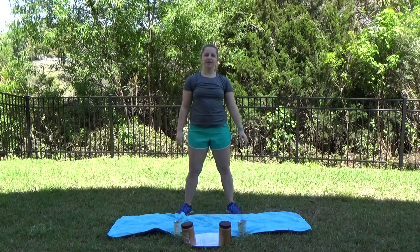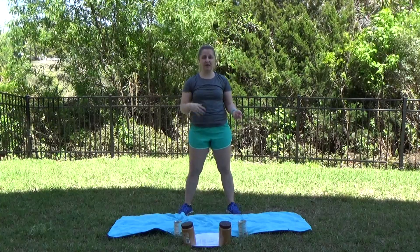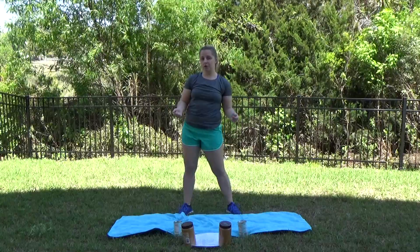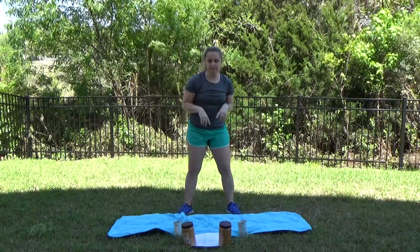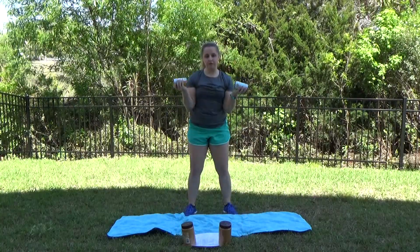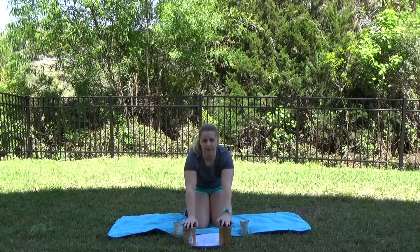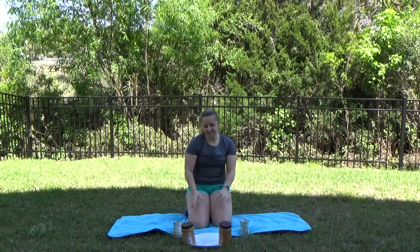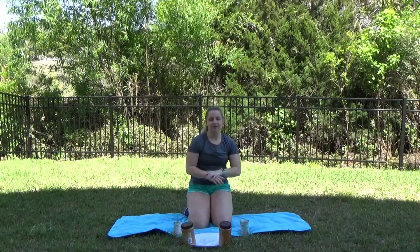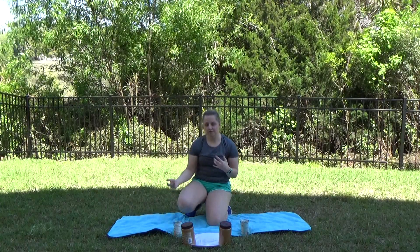Hey guys, Jessica here. I'm going to bring to you guys a workout that you can do from home using weights or no weights. So if you've got a lighter weight and a heavier, go ahead and grab them. If you don't, you've got some stuff in your house you can use. I've got cans for the lightweight section and some peanut butter for my heavier weight. You're also going to need a mat or a towel for the core section.